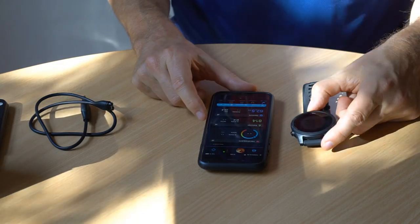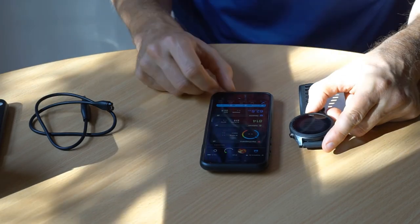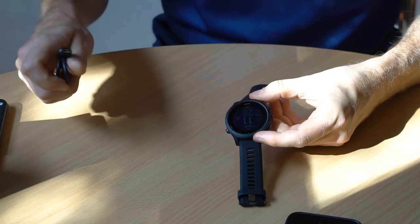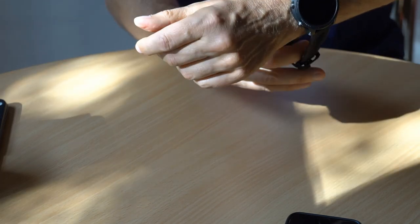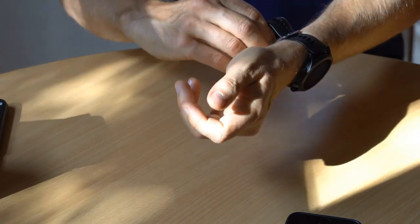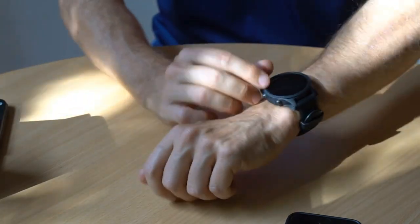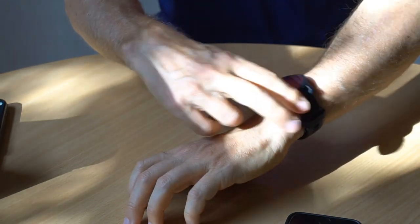The setup was pretty much straightforward. So far I have connected it to my Wi-Fi, put in my weight, and it calculated my BMI. The battery is already pretty much charged, so I'm surprised I don't have to charge it. Now I will put the watch on my wrist — it has to be relatively tight to monitor my pulse, but if it's too tight it will be unpleasant.